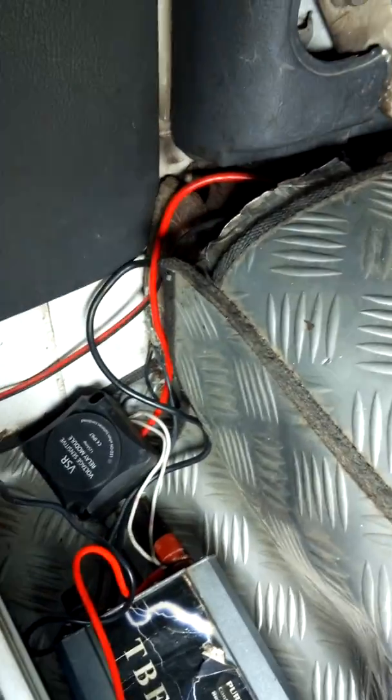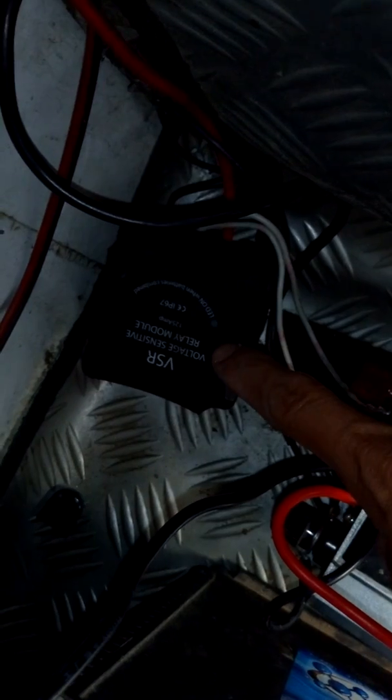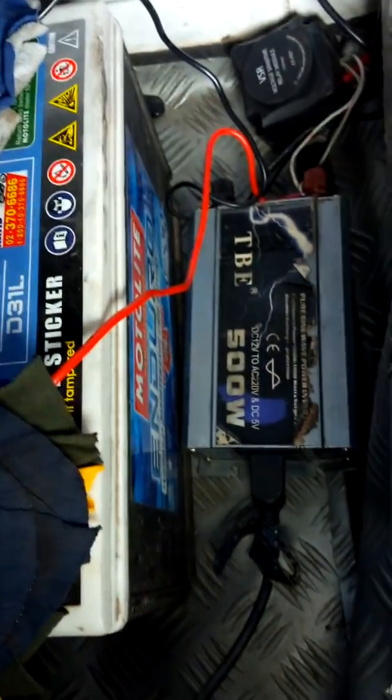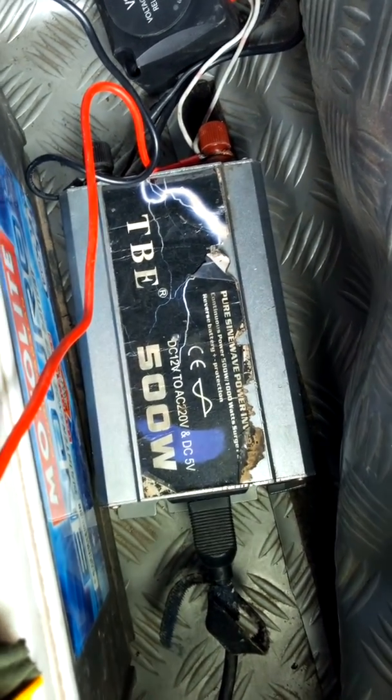I'm going to explain how the voltage sensitive relay can be used to have an auxiliary battery in a vehicle. These two wires come from the battery positive and negative and then they go to this voltage sensitive relay. The job of this device is to charge an auxiliary battery.